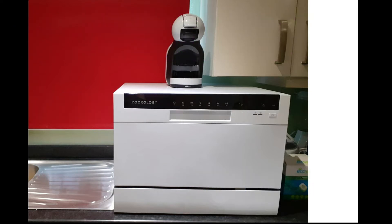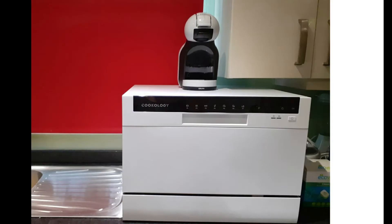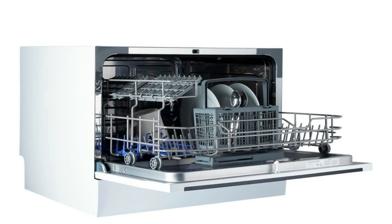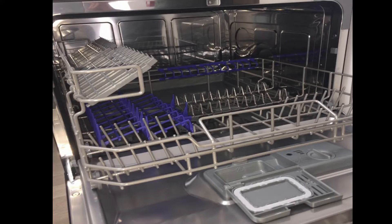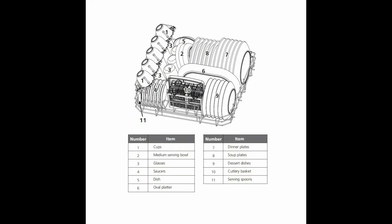Hi and welcome to our review of the Cookology CTT-D6WH Freestanding Compact Table Top Dishwasher, big enough for a 6-place setting. If you are short on space in your kitchen and think you have no room for a dishwasher, then think again. This dishwasher is perfect to take the boredom out of washing up, giving you more time to spend on the things you enjoy more.